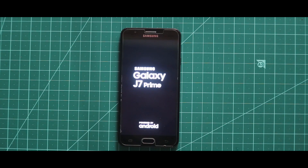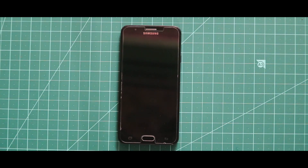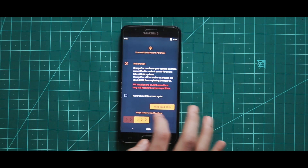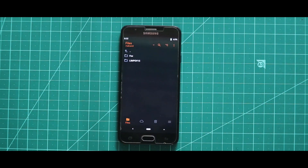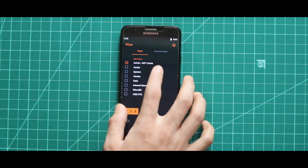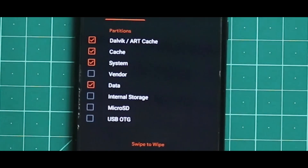After opening your custom recovery, you have to wipe your device. For that, just go to the third section called Wipe and then select Dalvik cache, cache, system, and data. After selecting these four options, swipe the arrow to the right side for wiping your device. The wiping process has been successfully done.